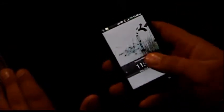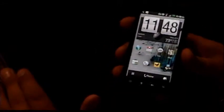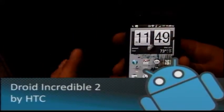It's a one gigahertz processor, which is pretty much standard now on Android. It has a 16 gig micro SD card that comes with it, so some pretty nice storage. And a four inch super LCD display at 480 by 800 resolution.